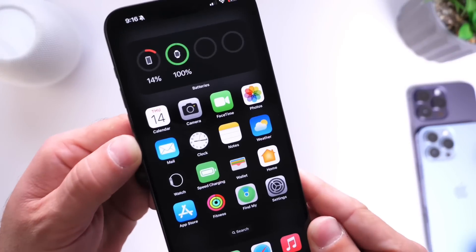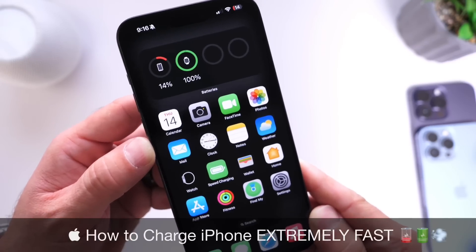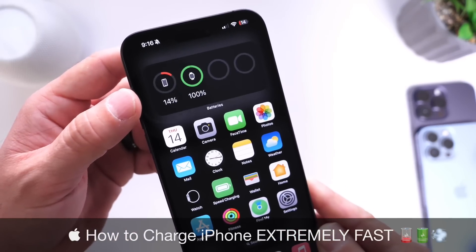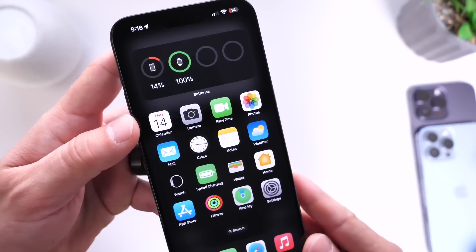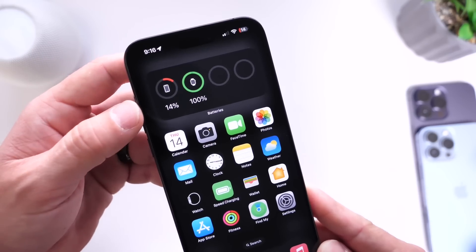Hey guys, in today's video I want to talk about how to charge your iPhone extremely fast, super fast. Because I'm sure most of us have gone through a situation where we think we plugged our iPhones in to charge and it turns out we didn't. It happens to me all the time. When I go to bed sometimes I think I plugged in my iPhone to charge and then I wake up the very next day with less than 20% of battery life.